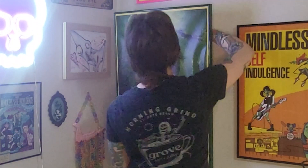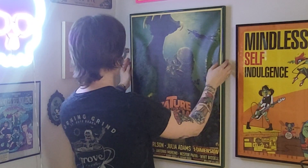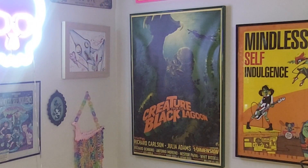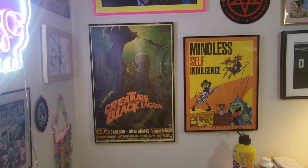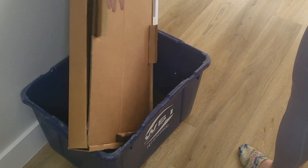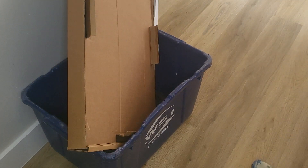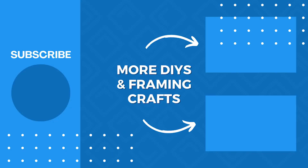And that's it, you're done. Where you choose to hang your frame is up to you — it looks great in any movie viewing space or office. We love the finish on this and it gives a retro feel to any space. Once you're done with your project and it's time to clean up, keep in mind that all of Frame It Easy's packaging material is completely recyclable, even the plastic straps, so you can feel good about framing.